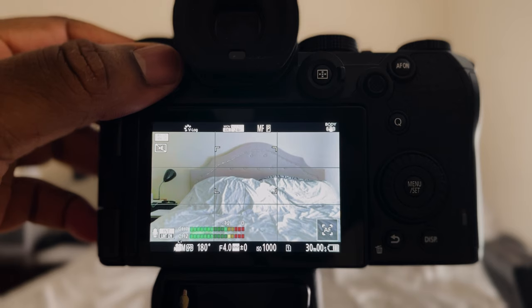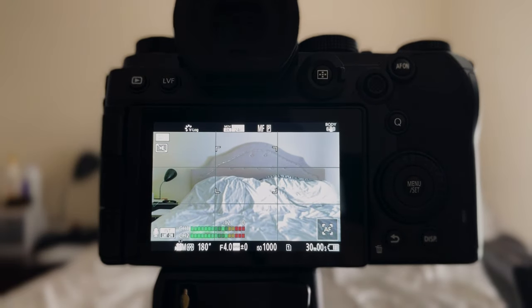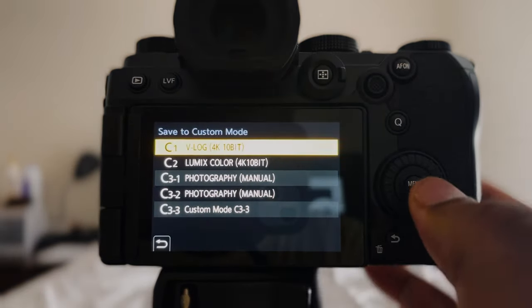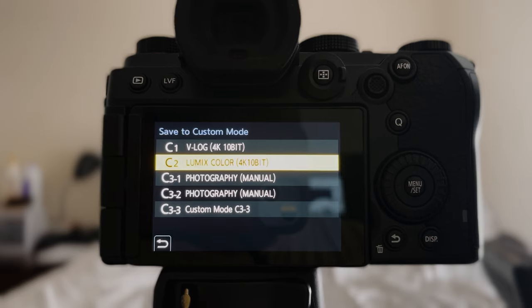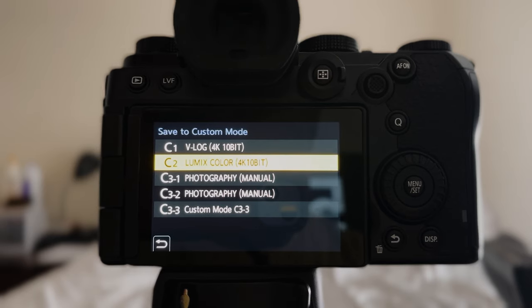I have the LVF button in the top left set to the level meter. All my buttons at the top — white balance, ISO, and exposure compensation — are still set to default, I didn't change any of those. The button on the front of the camera body I have set to image stabilizer. When you set up your camera in the menu for video mode and set up your custom function buttons, go back into the menu and save to custom mode. I have C1 saved as 'Vlog 4K 10-bit.' C2 is set up exactly like C1, just shooting in Natural picture profile instead of Vlog, so I can switch the top dial from C1 to C2. The only thing that may change between modes is the frame rate — 24, 30, or 60.